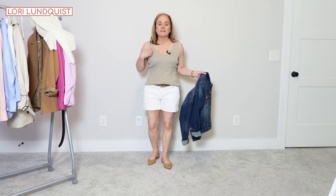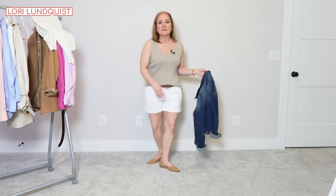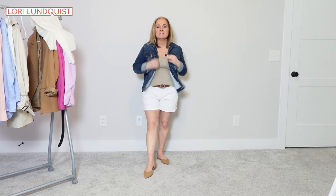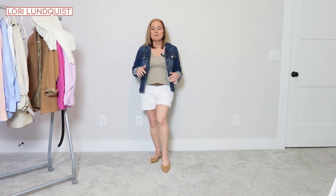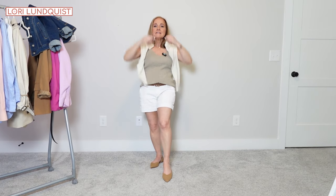Next I paired the tan tank top with the white shorts, brown belt, and tan flats. This is such an easy way to add a little bit of interest to your outfit — just throw a denim jacket over it and it looks so nice, especially with the brown. I love the brown and the denim together. You could also take the sweater and throw it over your shoulders to keep your shoulders and neck warm if it's a little cooler outside. You could throw on one of the blouses as a jacket, or pair this with the tan blazer — so many different options.